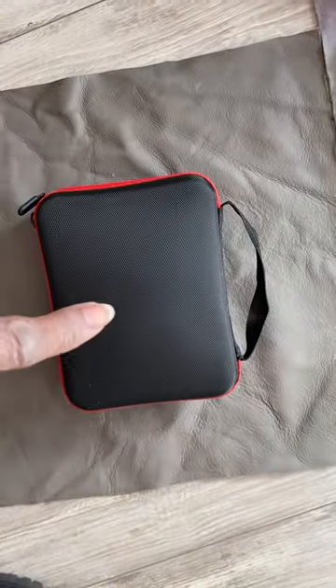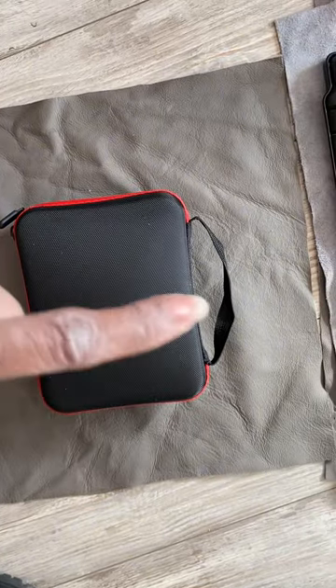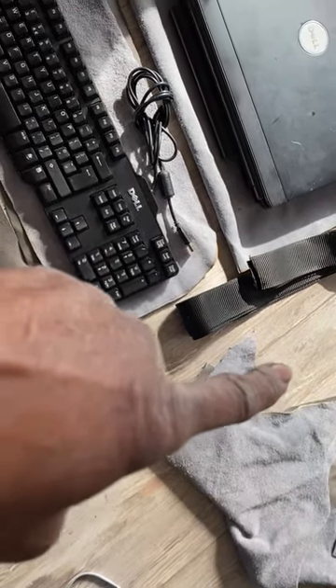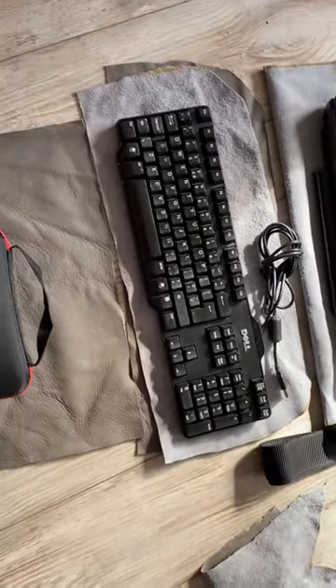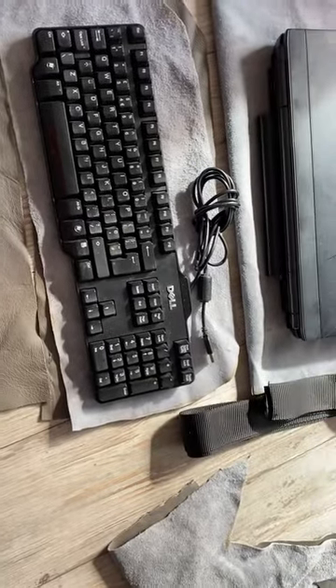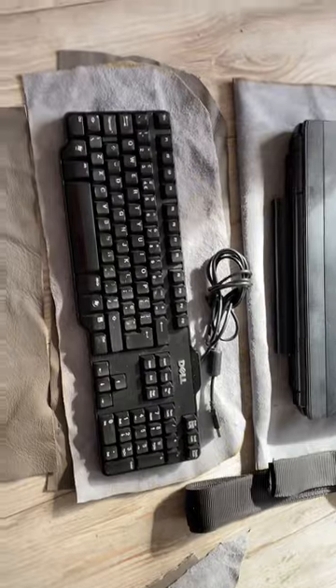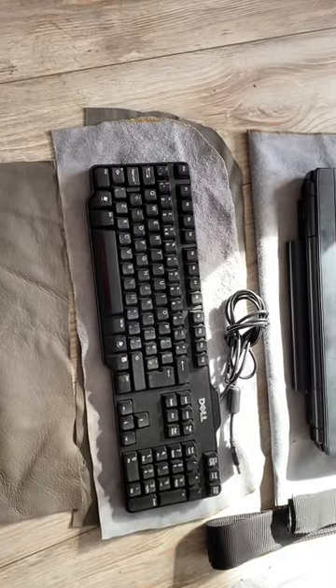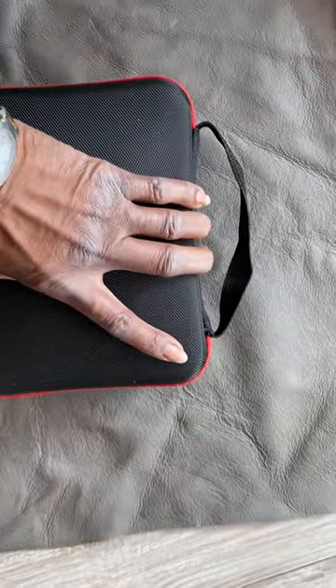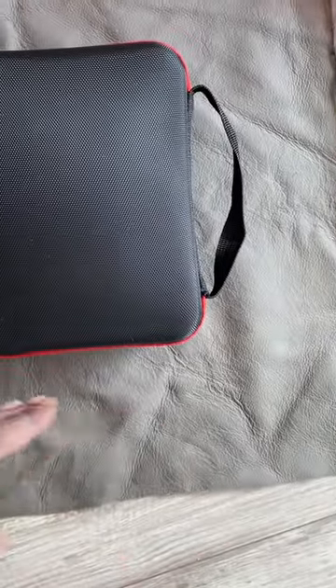That's going to go on top piggyback, and then this is going to go on top behind, piggyback as well. I'm going to put a strap on it to take the weight for easy access. The only thing I haven't made room for was the mouse — I can't be bothered right now. I think by the time you move this over, the mouse might be able to fit.